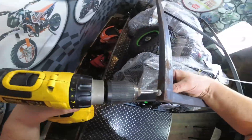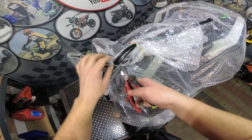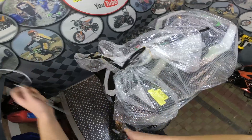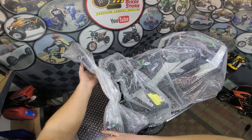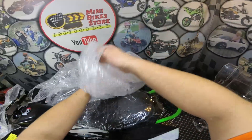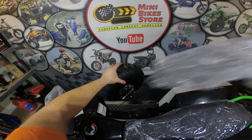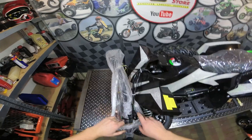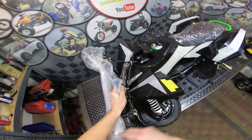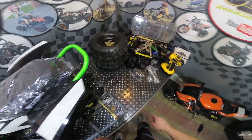First we need to start by disassembling the frame. Remove all the bolts which hold the frame together. Now you can remove the top of the frame. Next, cut the plastic tie and unwrap the quad. Unwrap the handlebars.